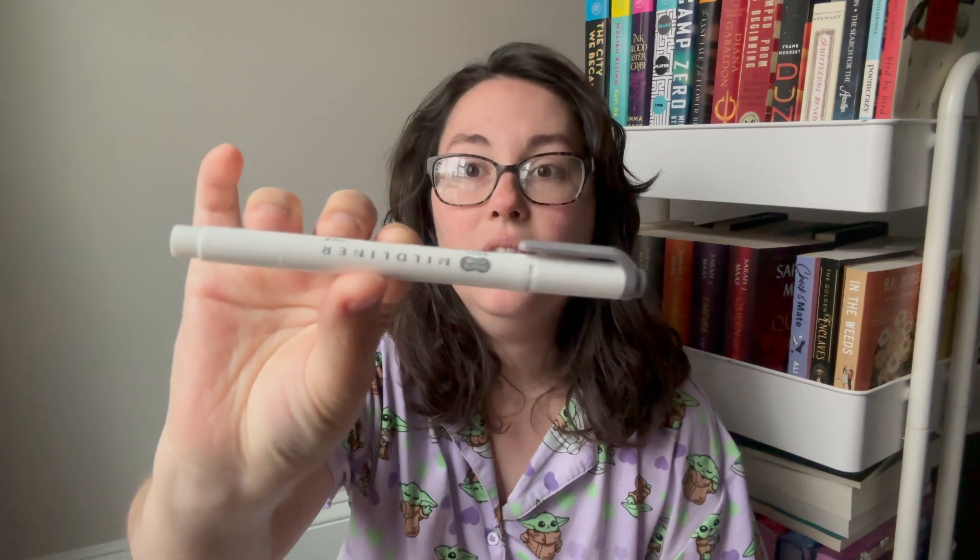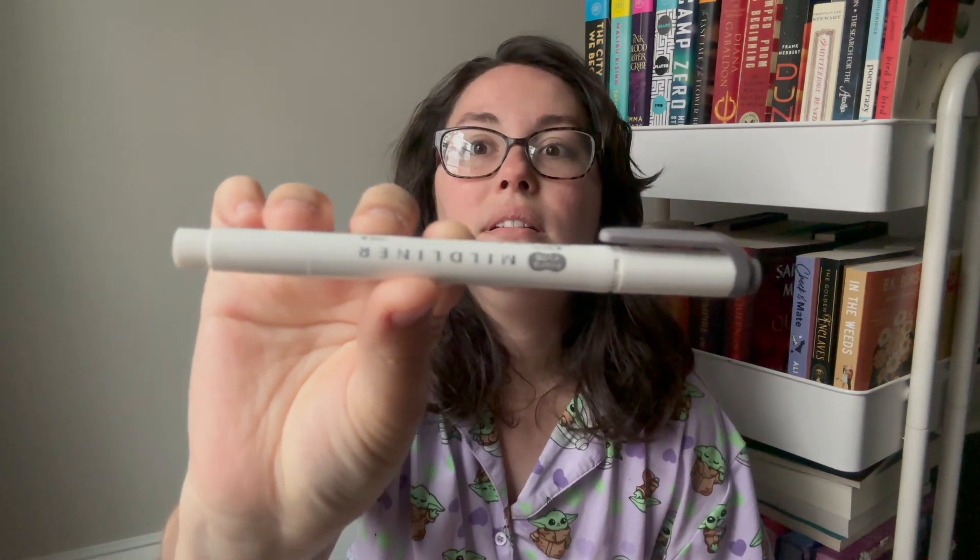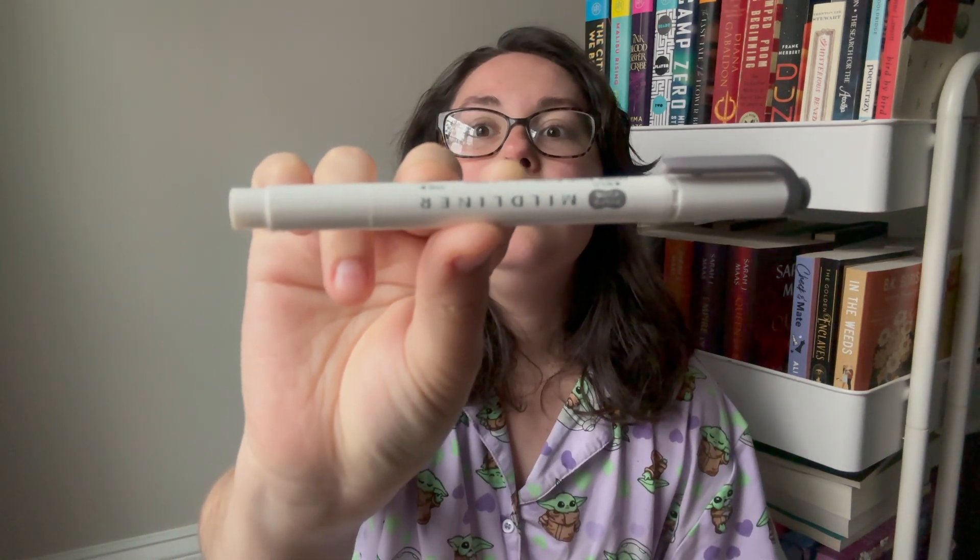It does not have to be this highlighter. This is a fancy Zebra Mild Liner. The Zebra Mild Liners are great — don't get me wrong — but they're expensive. You can go to the dollar store and pick up a pack of highlighters and those will work just fine. I'll go over what it is that I highlight in just a moment.